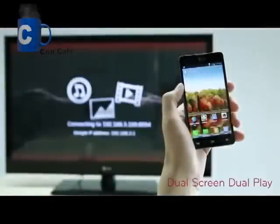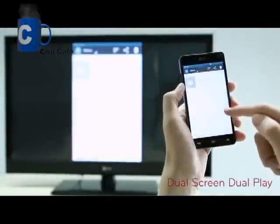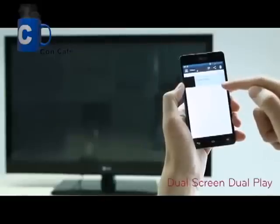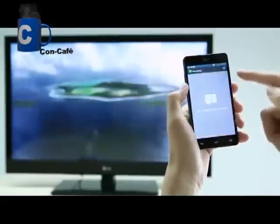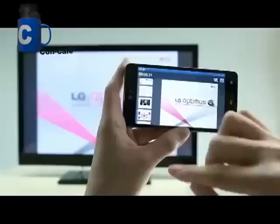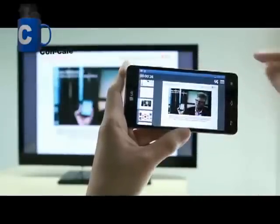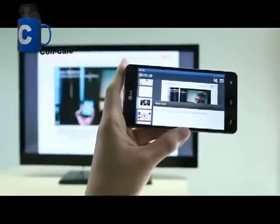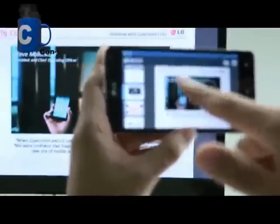Dual screen dual play not only allows wireless mirroring between two screens such as smartphone and TV, but also the ability to show different screens on each device wirelessly. For example, while playing a video on the TV, you can use another app on your mobile. Or you can put up a slide on a TV while reading the slide notes on Optimus G. In this mode, you can also use a laser pointer function or memo with a pen.